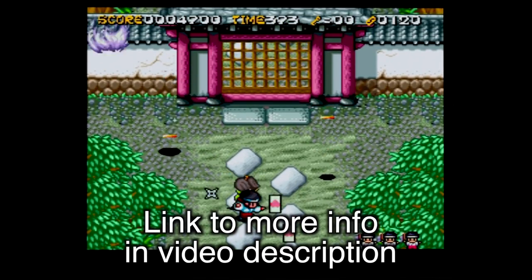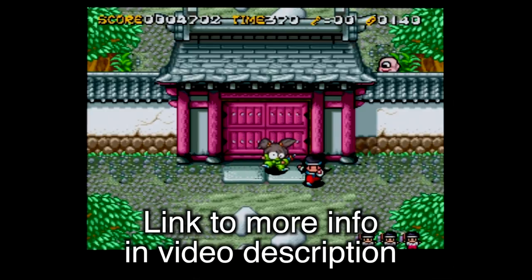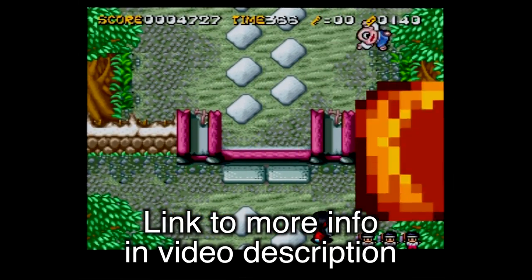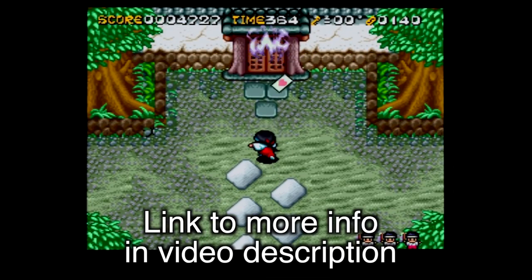Alright guys, that is a quick look at the Pound Technology Super Nintendo HDMI cable. If you want to learn more or check it out yourself, I'll put a link down to their website in the video description below. As always, I want to thank you very much for watching my channel. Thank you for subscribing, and take care.